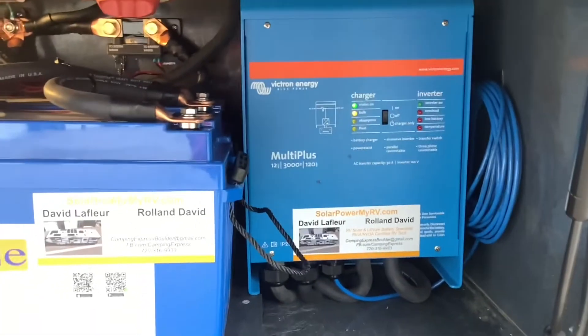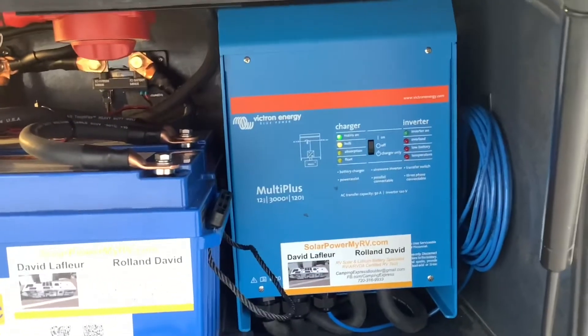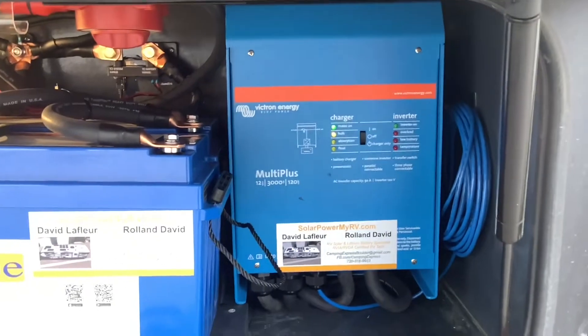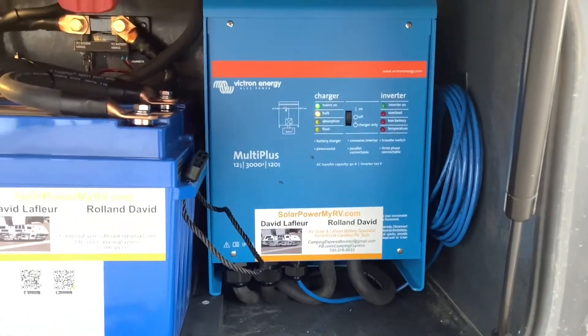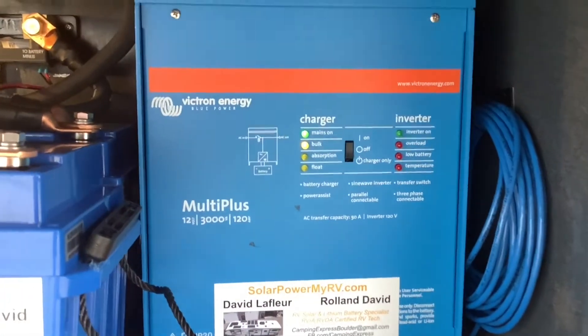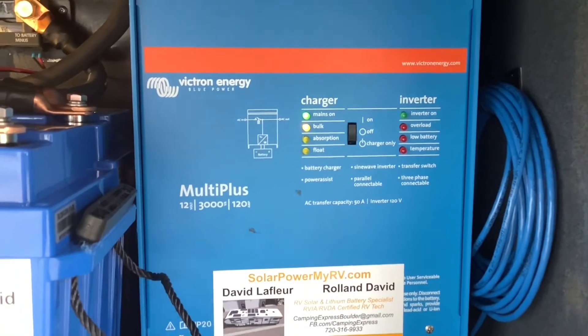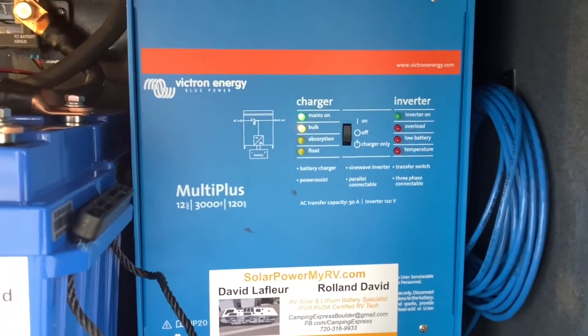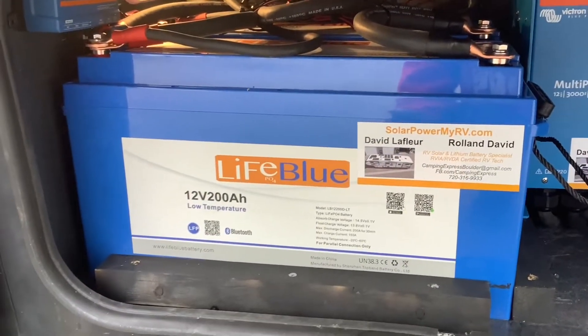We installed the Victron MultiPlus 3000 here. This is a whole house inverter, which means it powers everything in the RV from the batteries, including all of the outlets, your microwave, your air conditioner, and everything that would normally be powered by shore power is now powered by lithium batteries and the inverter. This inverter is also a huge battery charger, so when you're on shore power or generator it'll charge your lithium batteries at a very fast rate.